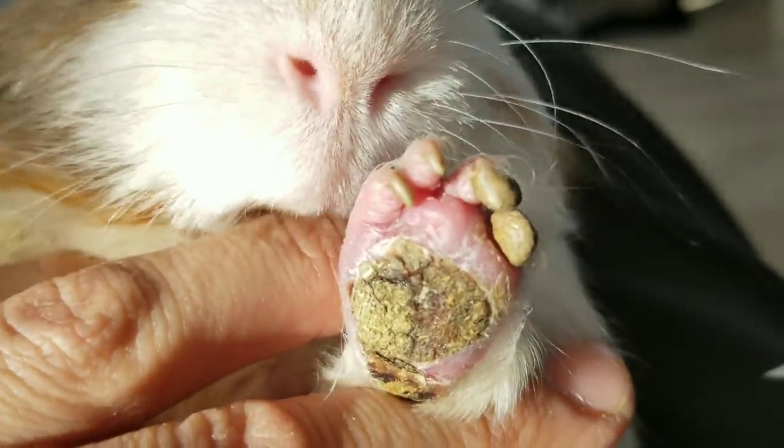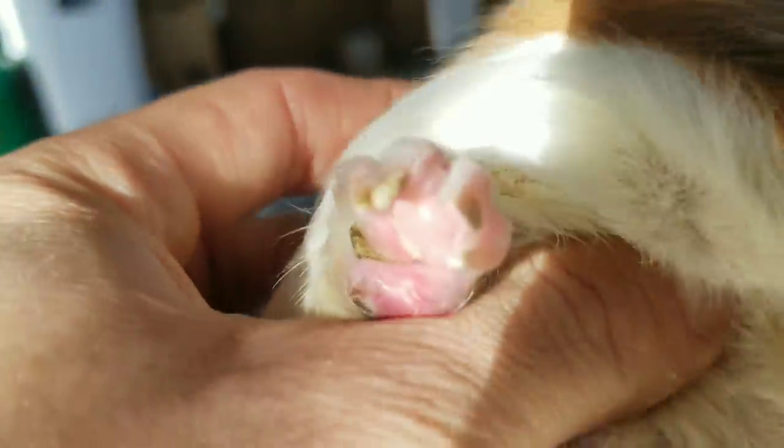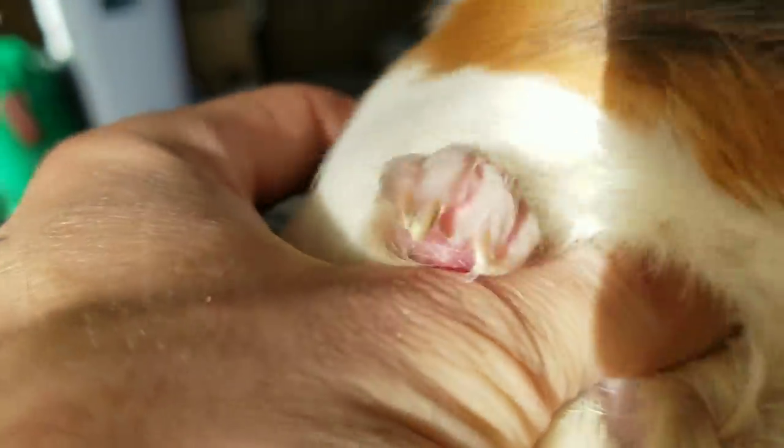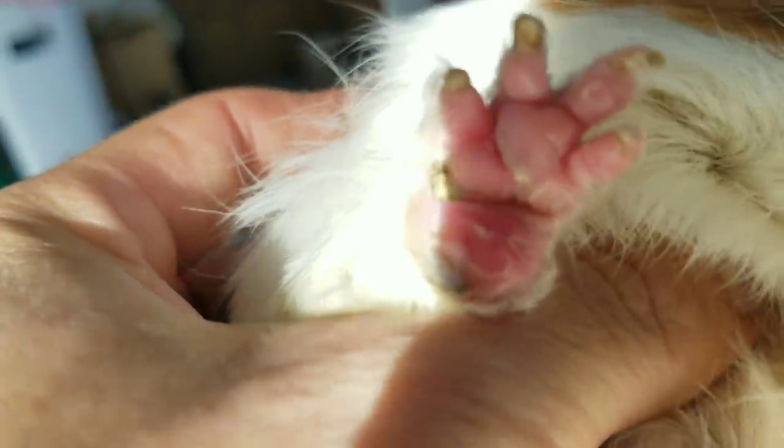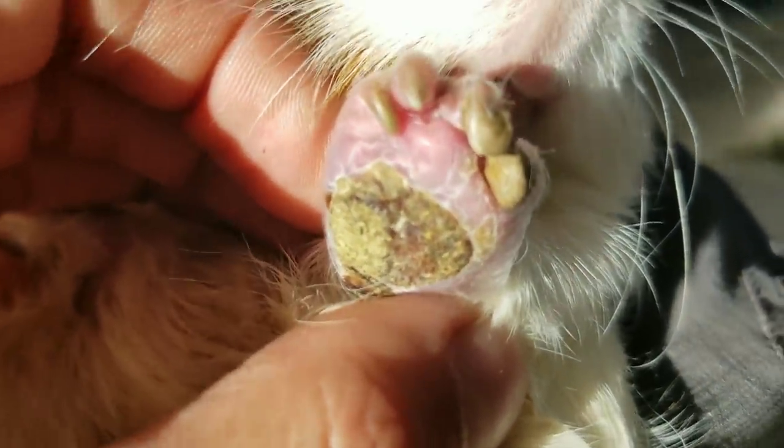Here is his really bad foot. His foot is horrible. And this paw is still — if my guinea pig had this, I would freak out. But compared to his other one, it's not as bad. But we're going to treat them both. Even his back feet are actually not great. But this is the one I would call full-blown bumblefoot, as bad as I've seen it.